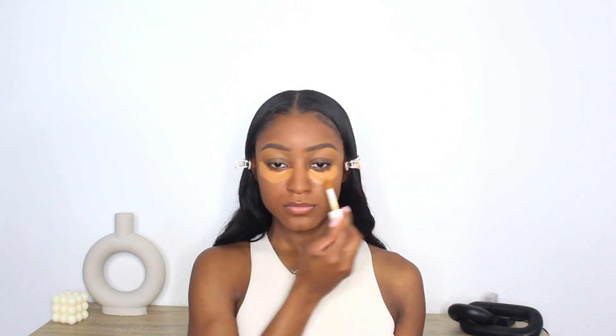Foundation is done, so now moving on to concealer. I'm going to be using the Too Faced Born This Way concealer and also the ELF Camo concealer — both of these combined are just literally the most perfect formula ever. I'm taking the Too Faced Born This Way concealer first and applying it directly underneath my eyes, just using this to brighten my under-eye area. Then I'm going in with the ELF concealer as well, blending that out and also taking it on top of my lids.